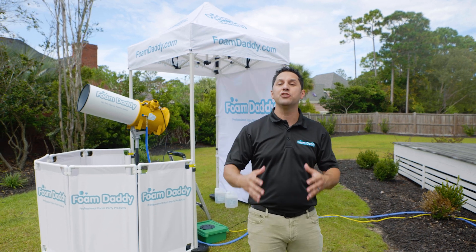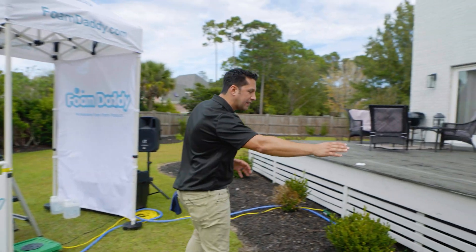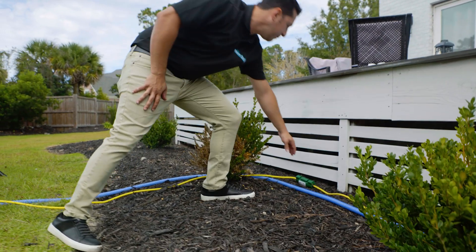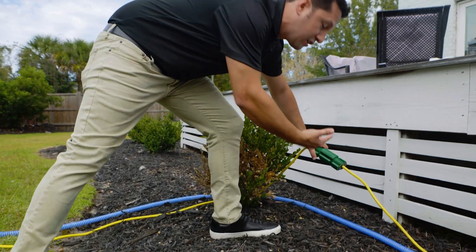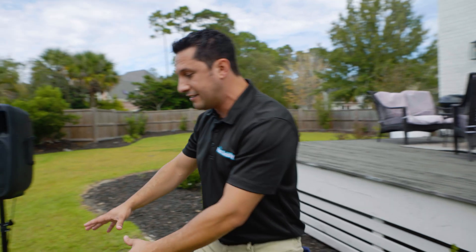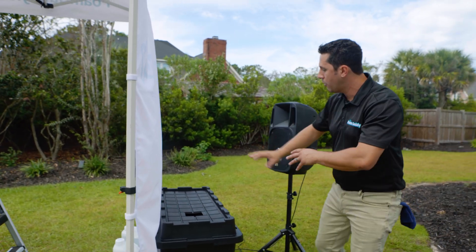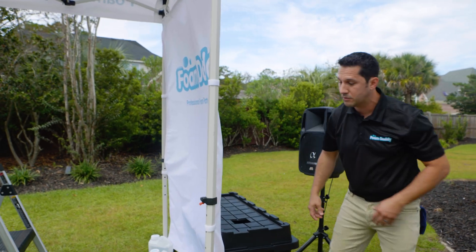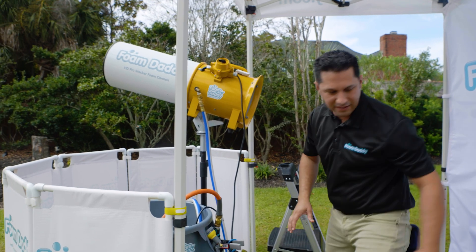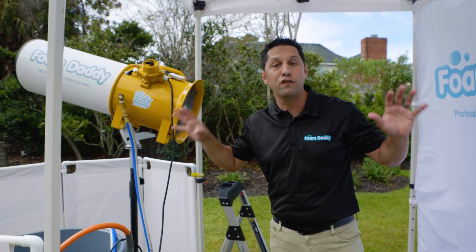Let's do a quick overview of the professional full-service setup. We have our hoses connected to the spigot. We got the electrical run and the hoses run behind the customer's landscaping. We got two cords coming together, so we're using this cord protector box. Any excess we have hidden behind a professional tent. We got our sound system back here and we have any extra things put in totes. We got our barricade, it's strapped, we got the weights — everything's looking great. This is the professional full-service setup.